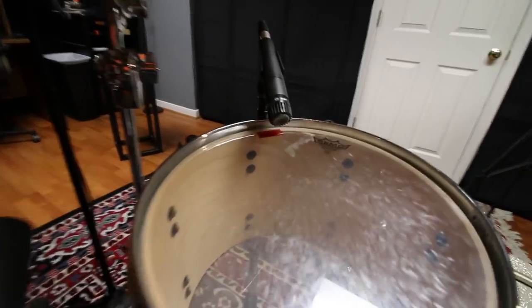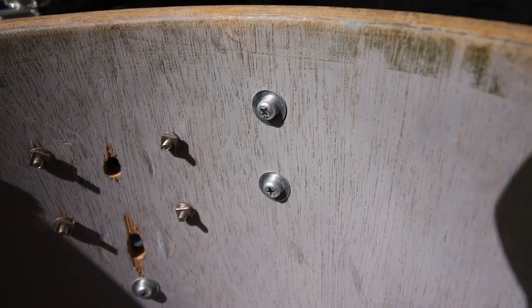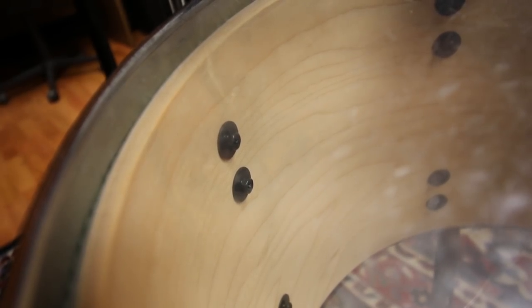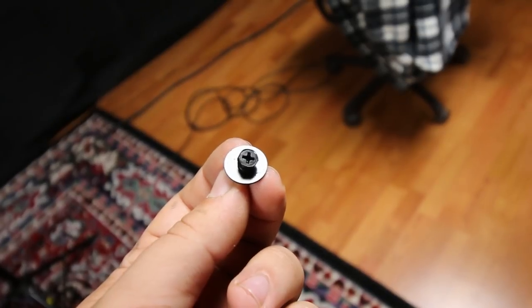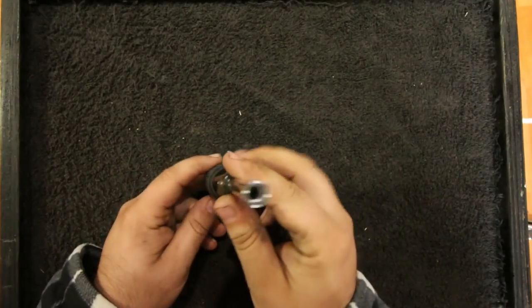Next, look at your lugs and see how those are attached to the drum. Some drums use a regular Phillips head screw. I have a drum set that uses a bolt, but this drum set uses a combination of a hex head and a Phillips head. I already have a Phillips screwdriver for the snare butt plate, so if a lug screw comes loose I could use it to tighten it back up. But if you're rushed during a gig there's a higher chance of stripping out the head, especially if you don't have the right size screwdriver.